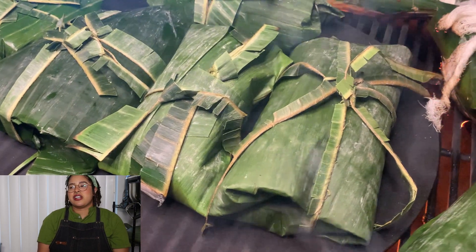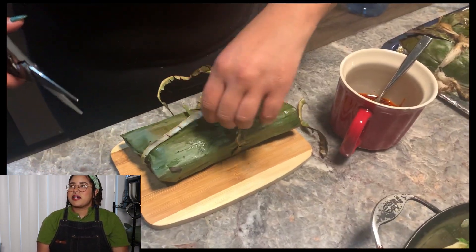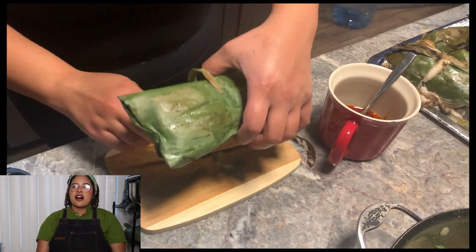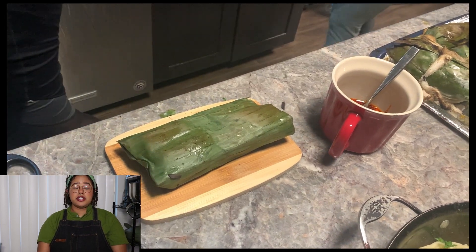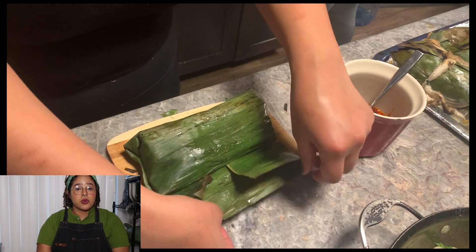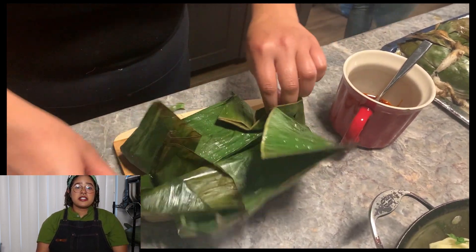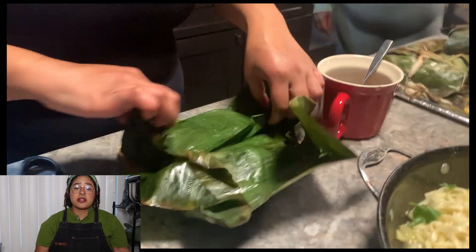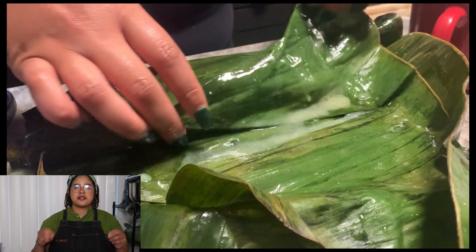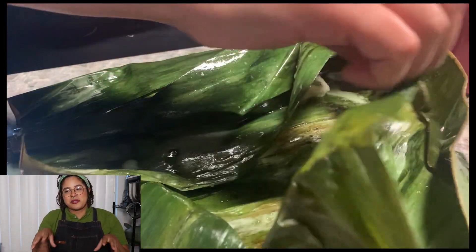My mom said she wanted more salt, but I didn't think it really needed it — everyone has their own salt preference. But yeah, it was so good with the chili garlic oil — it was moist, it was delicious. I would recommend you guys try it out, even with another fish. If you do try it, please send it to me on my social media — everything is down below. I want to see what you guys try.